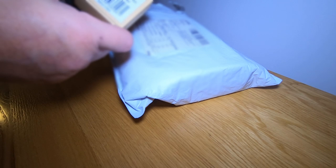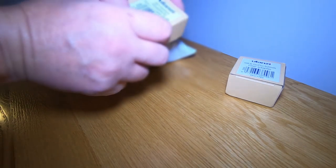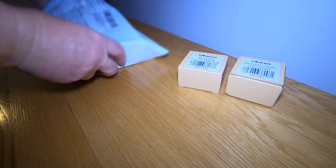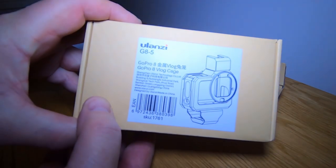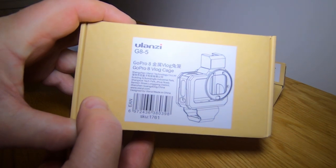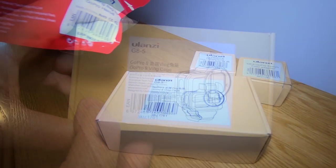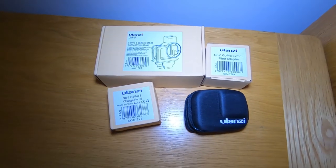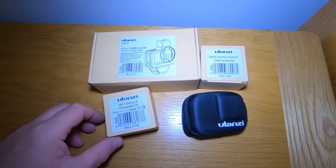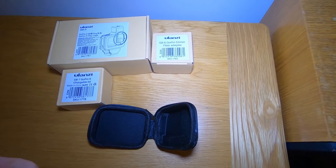GoPro 52 millimeter filter adapter, GoPro 8 chargeable lid - how you charge a lid I don't know. This is the new GoPro 8 vlog case from Ulanzi. Been waiting for this for absolutely ages. It's got a bag as well - a protecting bag for GoPro Hero 8. These are things that GoPro should have provided at launch. Still waiting for the official GoPro case.